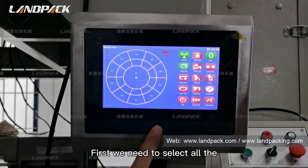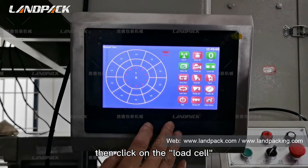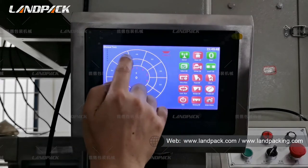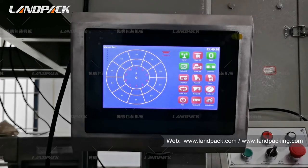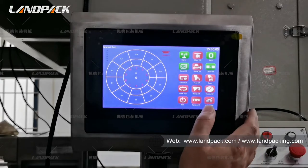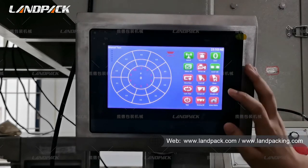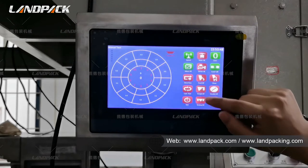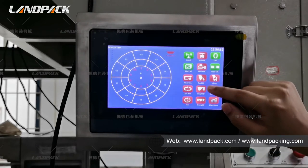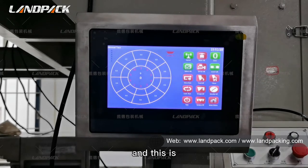First, we need to select all the vibrations, and then click on the load cell to check whether every vibration is zero or not. Then we set it to zero again. Now we will test whether every part can work or not — we will click the timing hopper, the weight hopper, the feeding hopper, the light vibration, and the main vibration. And this is the process of checking.